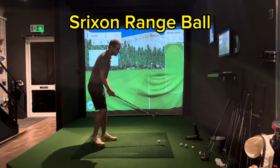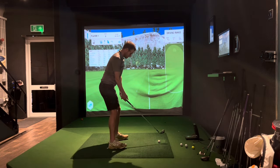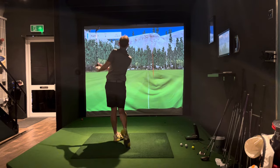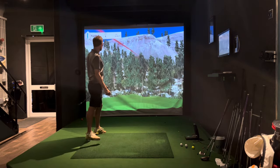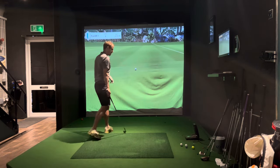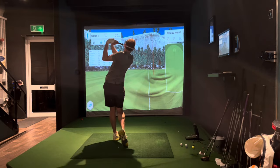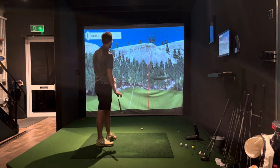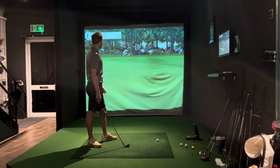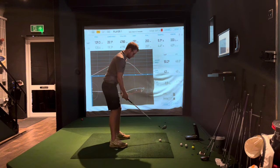Range ball A — this is the Srixon, I'm calling it range ball A. Let's see if this can get out to 200 yards — I'm thinking not, but let's see. Well I stand corrected — that was a very good strike. Let's see if this can get out to 200 yards — hey, I like these Srixon range balls! It's kind of comparable to a Pro V1 I would say.